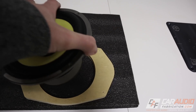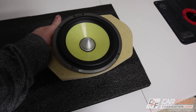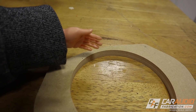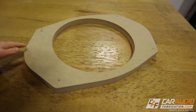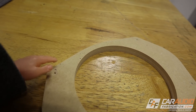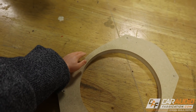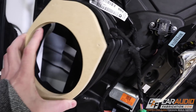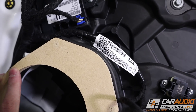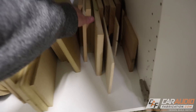With that hole made it now perfectly matches the speaker, so the speaker can mount to this adapter plate — but I did come across an issue. The material is pretty thin in one area, and once I make this out of acrylic I'm a little concerned. Even though it looks big it's really only about a half inch from outside to inside. I brought the adapter back to the vehicle and I can see there's room to expand this adapter ring — I can make it a larger outside perimeter.